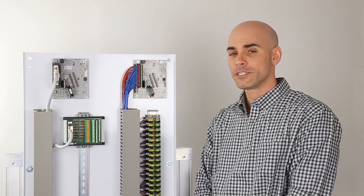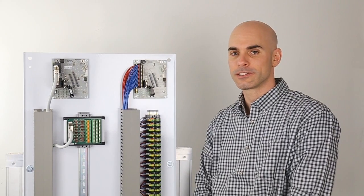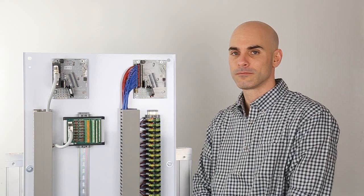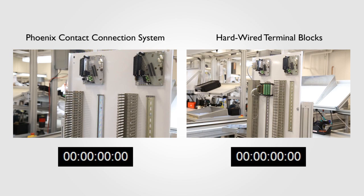In this short test, we'll demonstrate the huge time and space savings gained by using Phoenix Contact's high-speed connection kits to connect a Honeywell Experion PKS IOTA. We'll do this by wiring the same 16-channel analog input card. On the left, we have the Phoenix Contact connection system. On the right, hardwired terminal blocks. With the backdrop set, let's start the test.